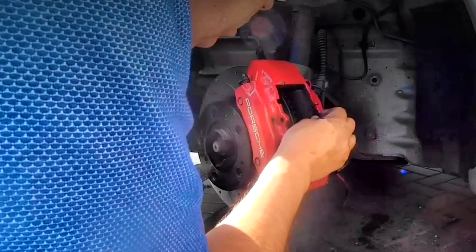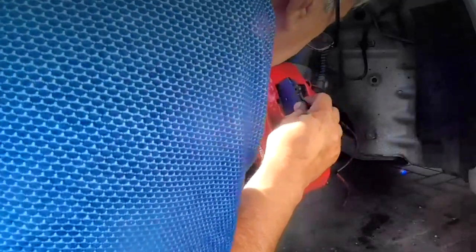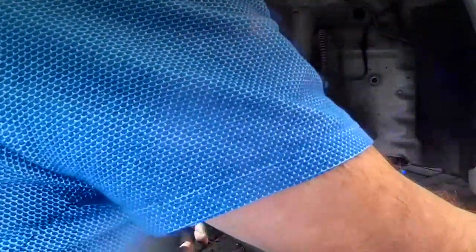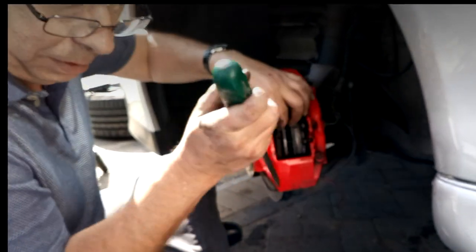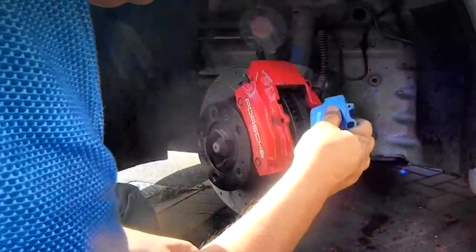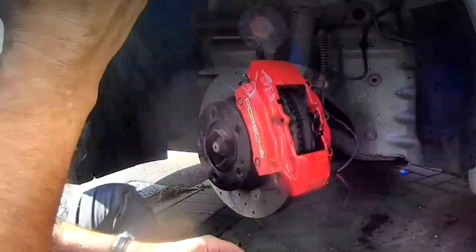Just try and set the pad in. Slide the other one in — you don't need to peel the plastic on these. Just tap them in. This one's a little tight on this side, so what we're going to do is work this little package back in here. There we go.